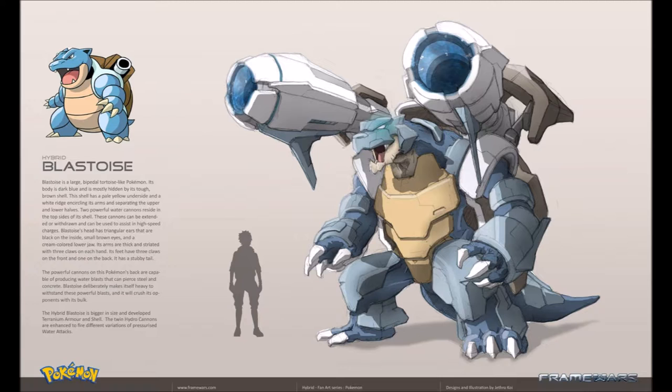And you can see how much difference there is between the size of a human and Blastoise.